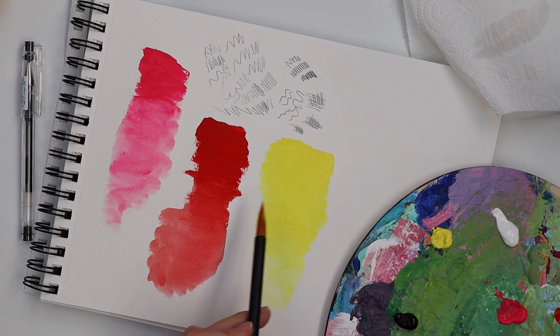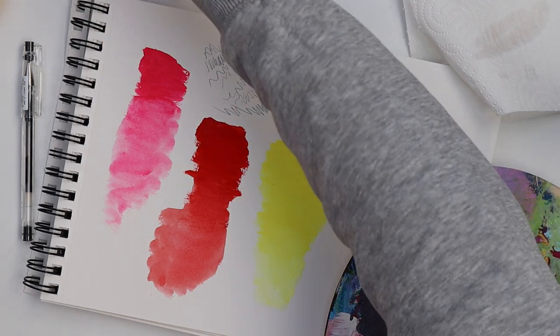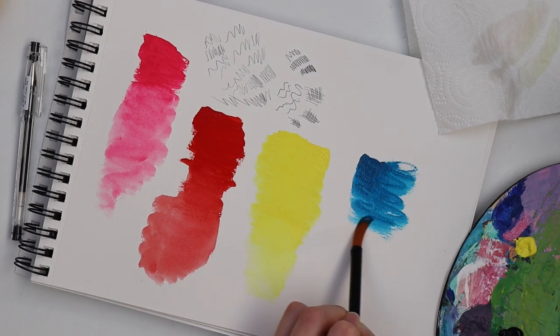This yellow is also super bright — in my opinion this could also be a fluorescent color, but it's not. And here we have sky blue.